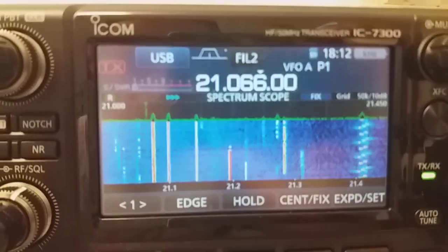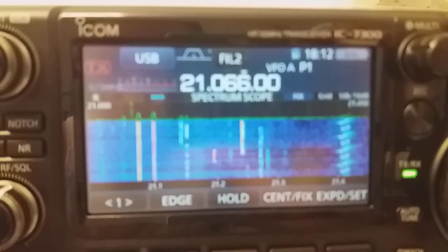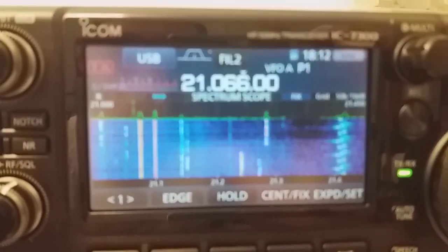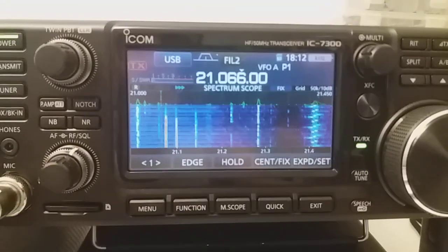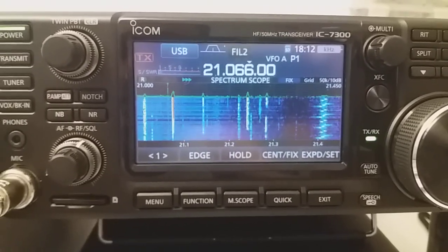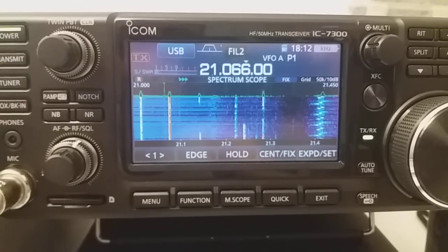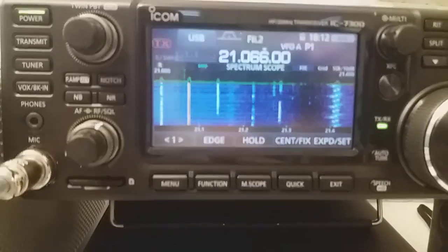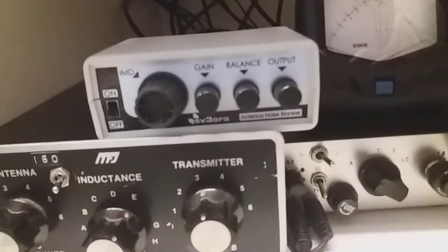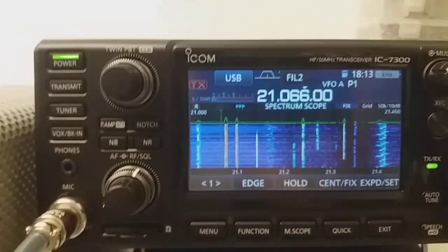Hello, here is Kostas, Sierra Victor III, Oscar Romeo Alpha. Today I would like to show you the effect of the internal noise blankers of the IC7300 — and basically any noise blanker inside any modern or old transceiver — how it behaves in contrast to the NR1, the external noise blanker that I have developed.